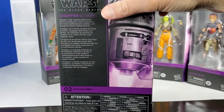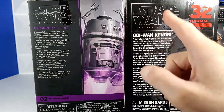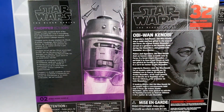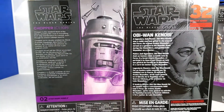The back kind of maintains the spirit of the original Black Series boxes — it carries the art through and has the Star Wars logo. However, instead of the big red number, the number is on the bottom corner. There you can see number two for Chopper. Art, Star Wars logo, description — the difference is the numbers in the bottom.